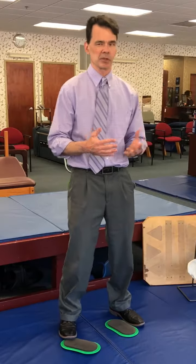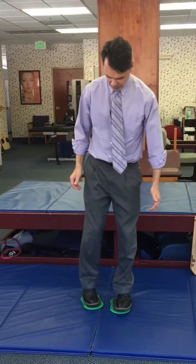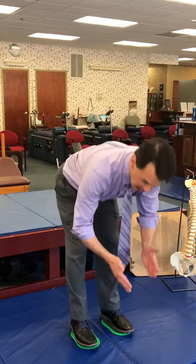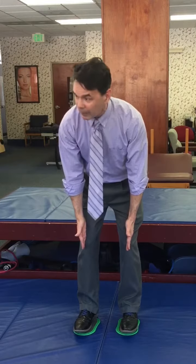For irritation issues like plantar fasciitis, it can help you with heel spurs, knee issues, as well as hip issues. So let's begin. The first thing I want you to do when you're standing is stand with your feet level apart. Your second toe should be facing forward, your ankles right over your second toe, knees right over there, and hips right there.